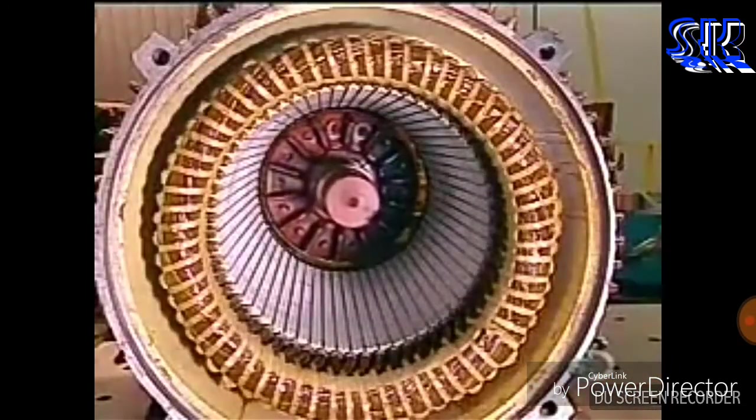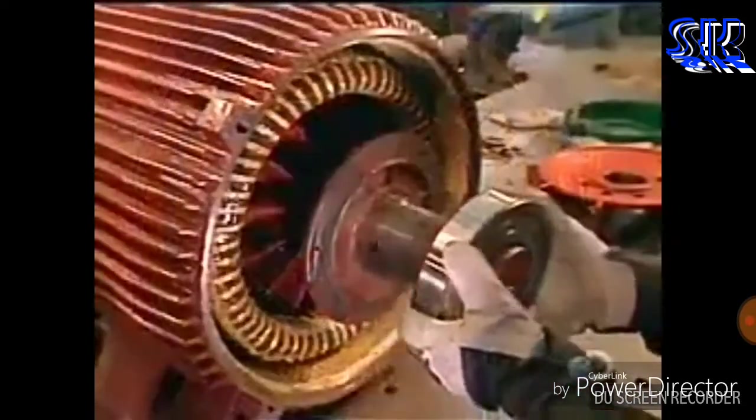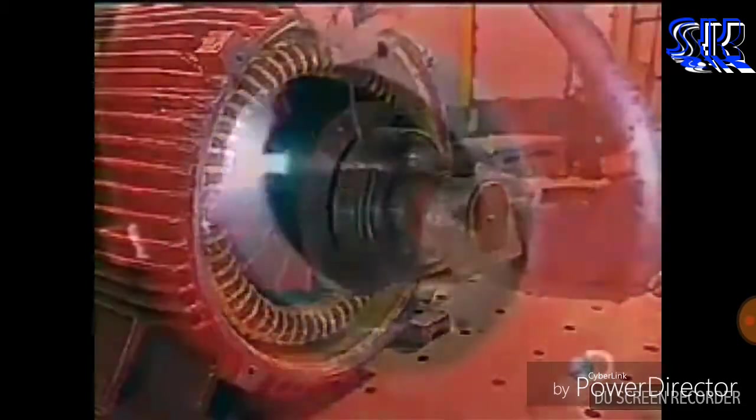Now they slowly slide the rotor into the stator, careful not to damage the stator coil. The rotor will turn on steel bearings. They heat these bearings to expand them so they'll install easily, then blow on cold air to shrink them to a tight fit.